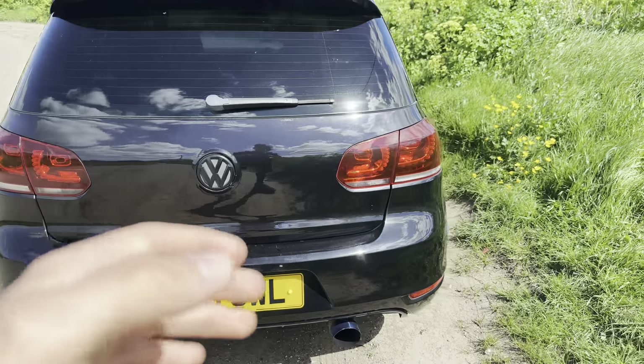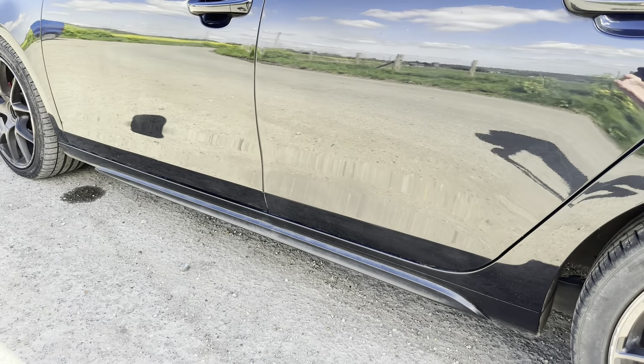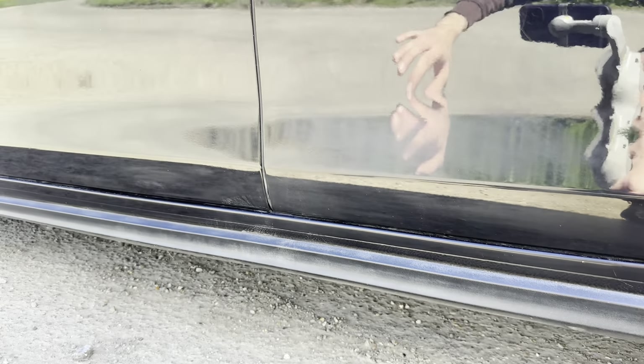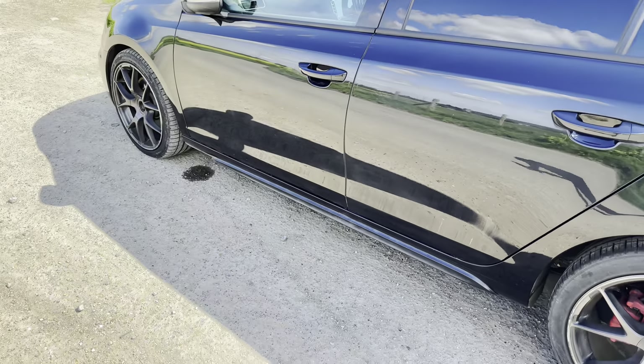Onto the side — I'm going to be getting some side skirts, nothing too crazy, just something to come out a tad, give it a nice look, make it a little more aggressive, all in black. So in terms of visual mods: new grille, new badges all around, a front splitter, a rear diffuser, and side skirts — all coming very soon, fully documented on the channel.